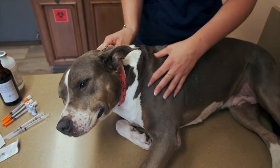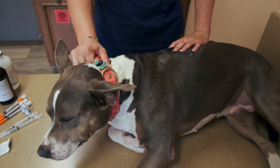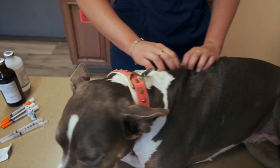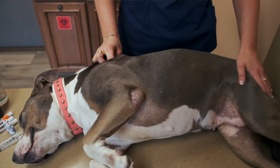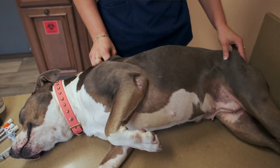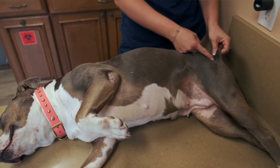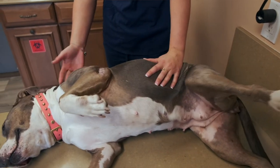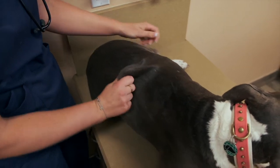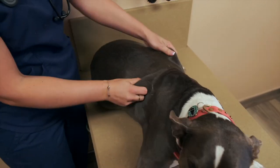The areas to give a sub-q injection would be along the shoulder blades, which is a common area to give vaccines. In between the shoulder blades and along the back is a great area for an insulin shot or any other sub-q injection. Along the lumbar region, either side of the glutes, you can also give a sub-q injection. Really, you can give a sub-q injection anywhere you can pick up that subcutaneous skin layer of your pet.